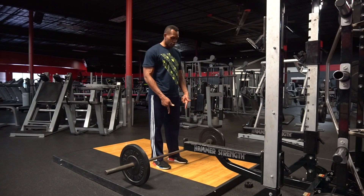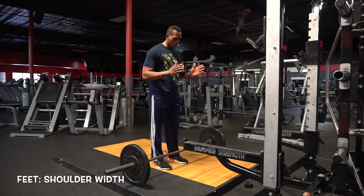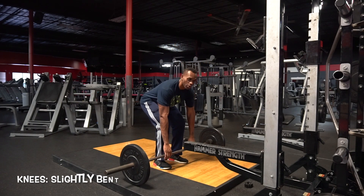First things first, you always look at your feet. Feet should be shoulder-width apart. Next, you want to slightly bend your knees to grab the bar.